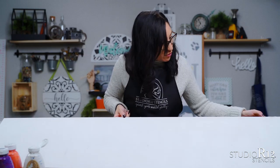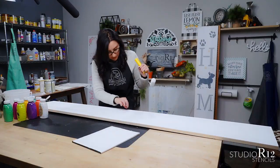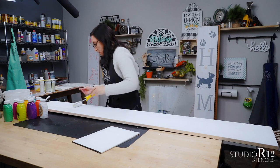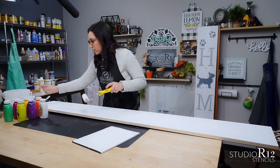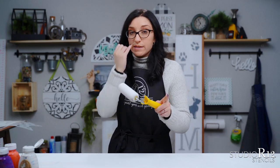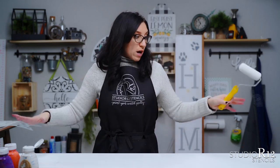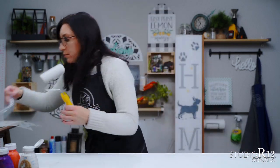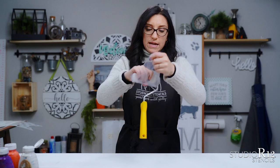Now we have two layers of paint on our top porch sign — I'm actually going to do one more just to get it a little bit more bold. You'll want to let this dry completely before you start doing the stenciling on the background. There are a couple places where you can still see the wood grain just a little — that could be because there wasn't enough paint on your roller, or because you didn't let it dry completely between layers and the paint started sticking together and moving around.